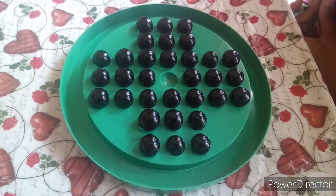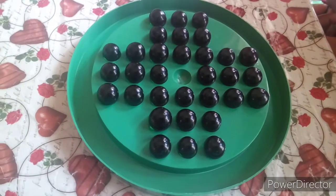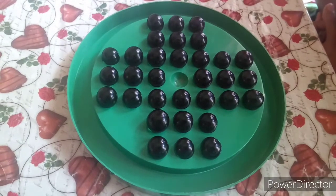Hello friends, now I am going to show you how to solve this Brain Vita puzzle in 4 stages. Let's get started.